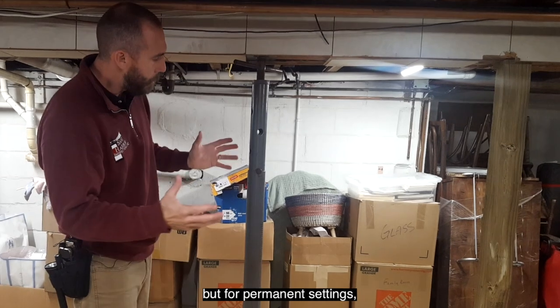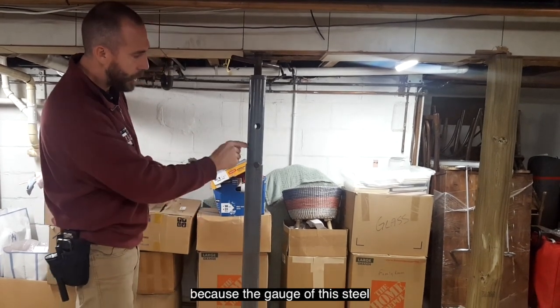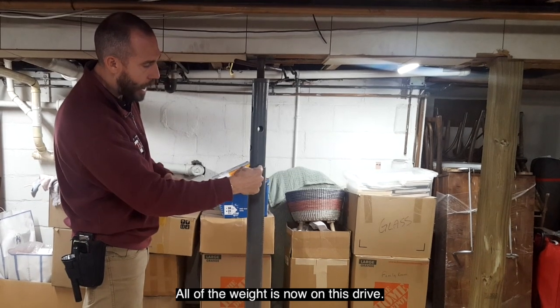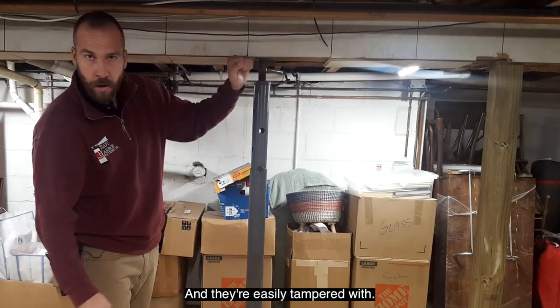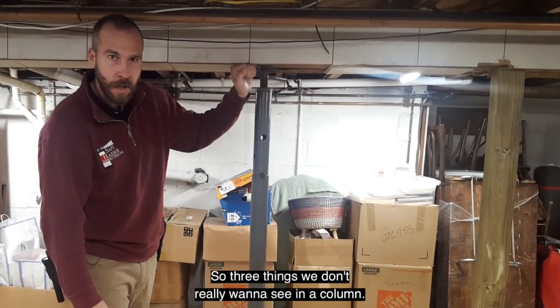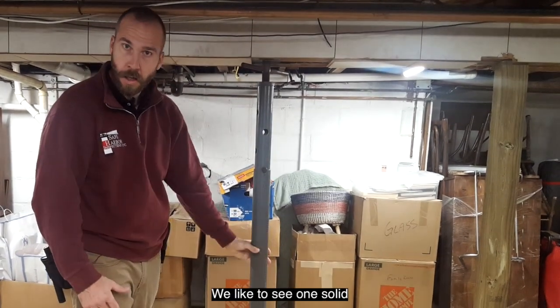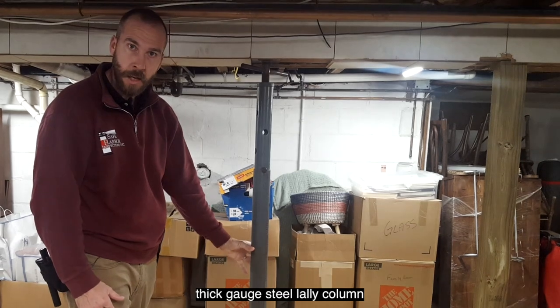It works really well for temporary use, but for permanent settings we're not really looking to see this, because the gauge of this steel is much thinner, all of the weight is on this pin, and they're easily tampered with. So those are three things we don't really want to see in a column.